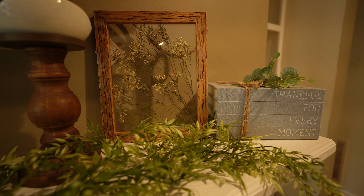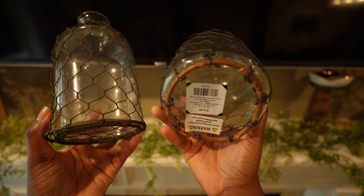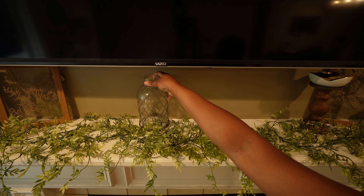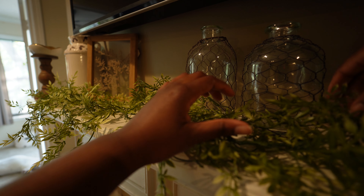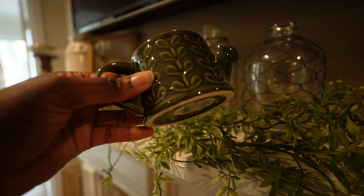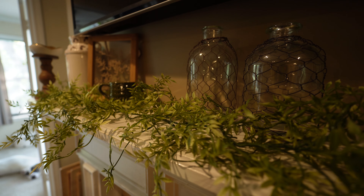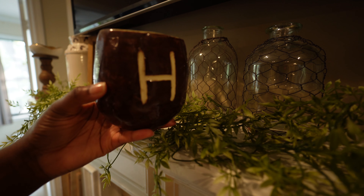These framed pieces were such a steal at like seven dollars each. Next up are these beautiful glass jars — I love the detailing of the wire around them, it gives them more of an aged, vintage look. I got them in two different sizes and I'm going to use them to kind of center all of the decor on the mantel. This cute little ceramic watering can came in a beautiful collection at Hobby Lobby that you'll see more pieces from as I continue to decorate.